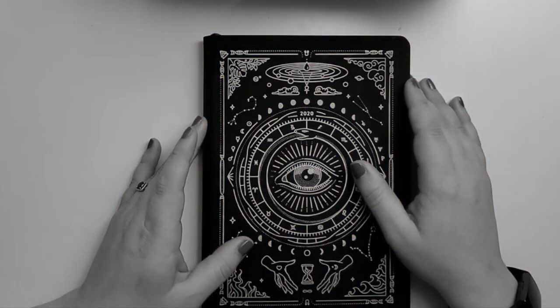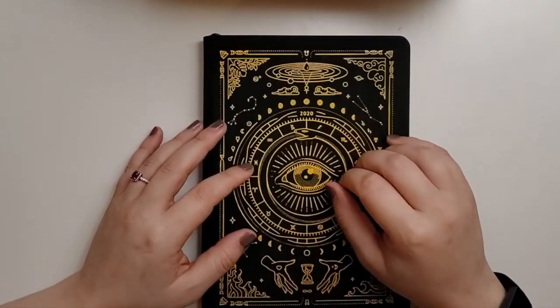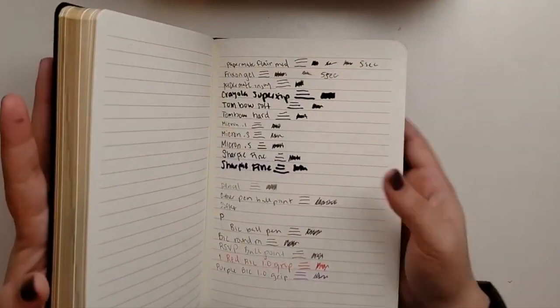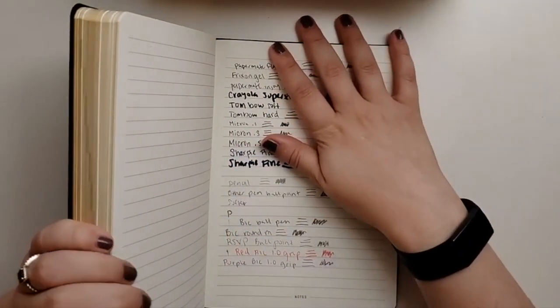Just jumping in here after I already recorded this: right after recording, I emailed the company saying I did a pen test and asking if they had their own recommendations for which pens work best or other ways to write in it. As of now they haven't answered me yet — I did email them pretty late in the day. If they answer before I post this video, the information will be in the description; if they answer after, I'll update the description. If you have any other questions or anything else you want me to do with this planner, just let me know. Hopefully the pen test helped you decide what to use and what not to use in here. Hope you have a good one, bye!